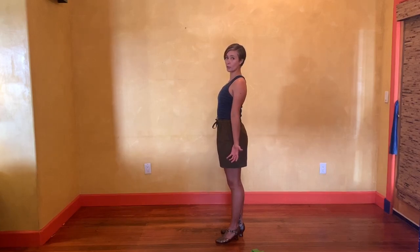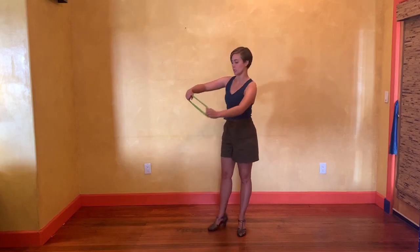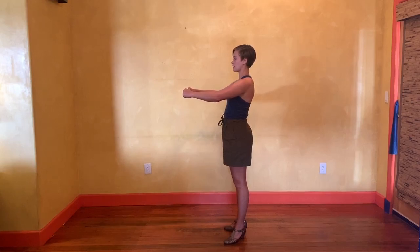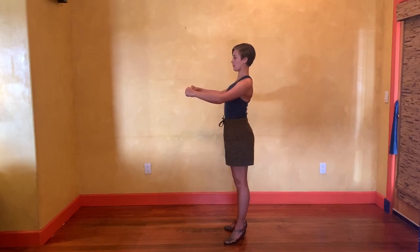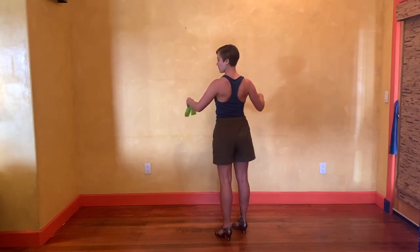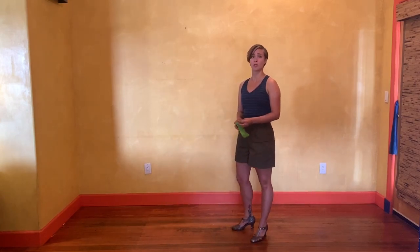Now we're in a little more of our neutral posture, so we can pick up our resistance band. We're going to take this band and practice bringing my arms out a little bit wide — this is a little more of my natural round position of my arms for Balboa. I'm going to practice squeezing my shoulder blades together. A lot of us ask: how do I squeeze my shoulder blades? How do I know I'm using these muscles in isolation so my arms aren't doing the work for me?